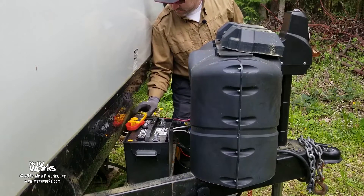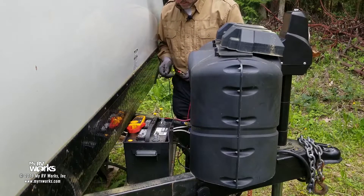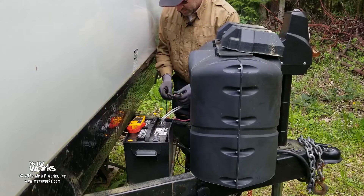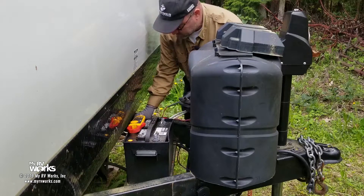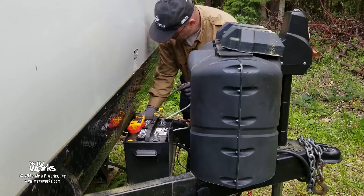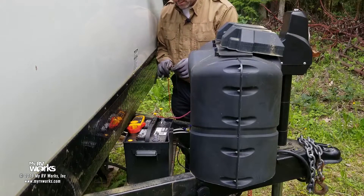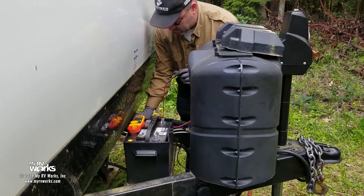Now I'm going to put it in continuity test. When I touch these two leads together I get a beep. Two white wires here are going to be my ground. I'm going to make sure that I get continuity between these two white wires and ground. I've got a ground node right there - that one's good. Let's try this one - that one's good too.